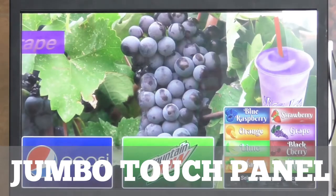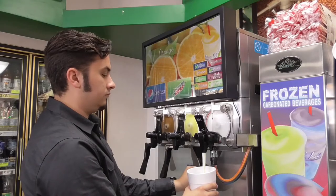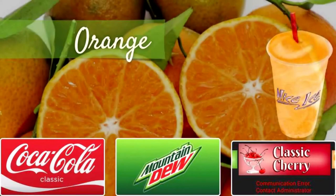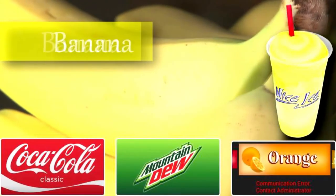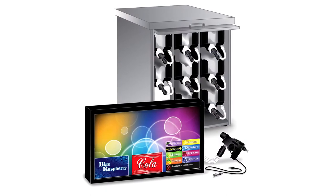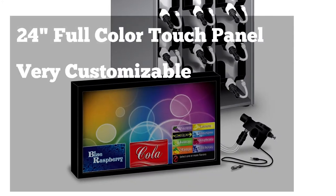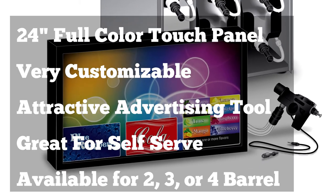The Jumbo touch panel systems are controlled by a full color high resolution 24 inch touch sensitive panel encased in a heavy duty metal frame. The Jumbo touch panel replaces the display box on the C300 and C303 Taylor freezers. Much like the CTP models, the program is very customizable and serves as the control system for the unit as well as an attractive advertising and marketing tool. This system is our best system for FCB product, especially for the self-serve environment, because of its attractive design, versatility, and ease of use. The Jumbo touch panel is available in 2 barrel, 3 barrel, and 4 barrel models.